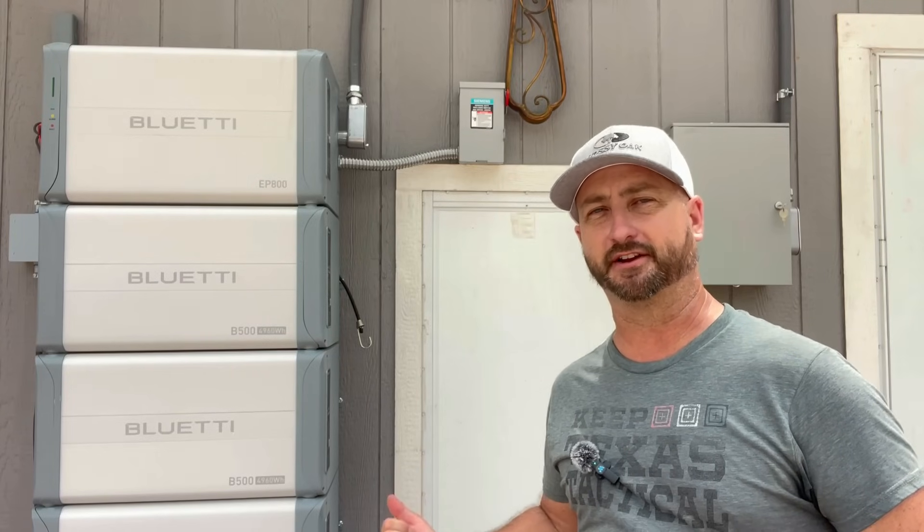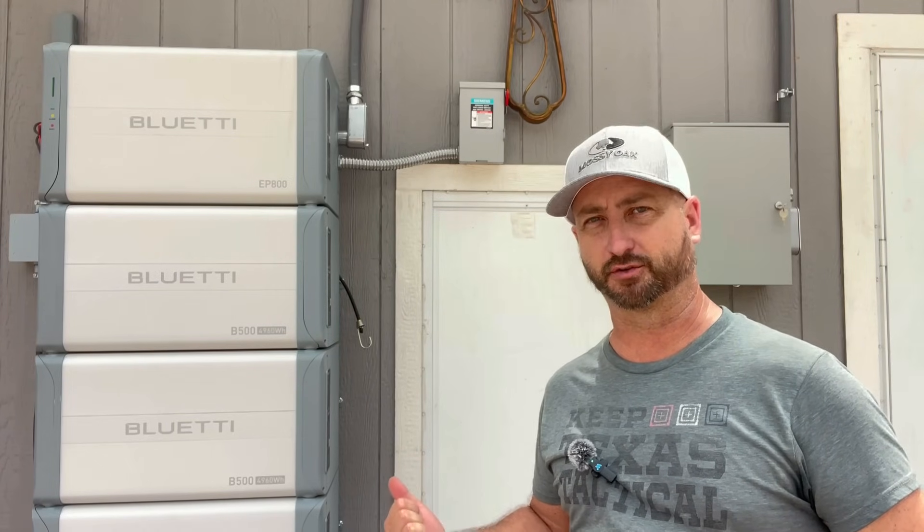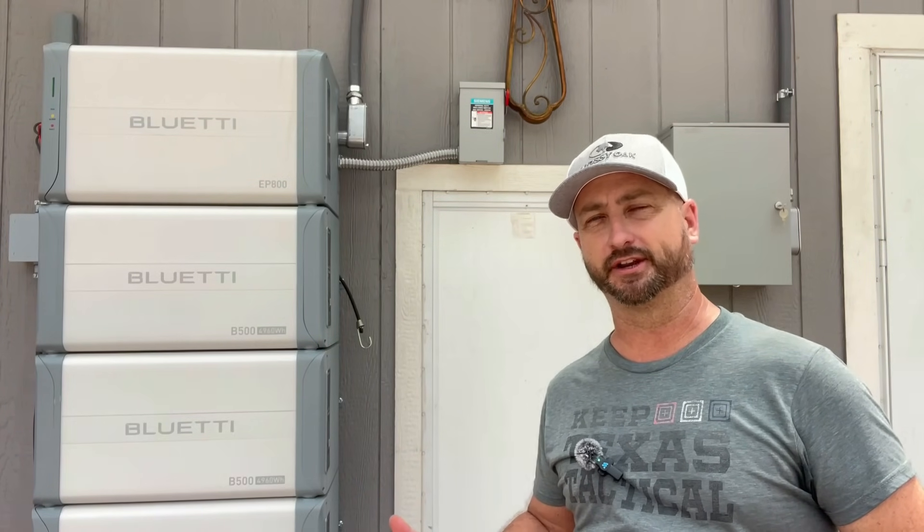Hopefully that demonstration shows what it would be like if the grid went out while you had the Bluetti EP800 connected — you wouldn't even see your TV go off, that's how quickly this unit picks up all the loads. If you have the budget, the EP800 could be a great product for a whole home backup system. Do keep in mind the EP800 will not sell back to the grid — if you want that, get the EP900, which is essentially the same unit but with the ability to sell back to the power grid. I'll have a link and discount code for the EP900 in the description as well.